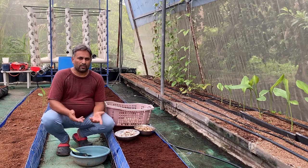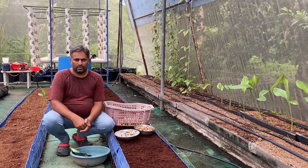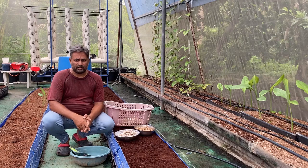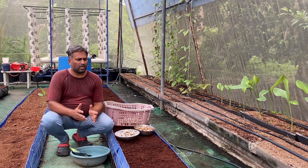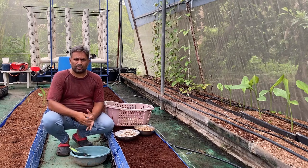Hello friends, welcome again to my channel Organic and Hydroponic Urban Group. Today we are going to talk about growing ginger in a hydroponic system. For growing ginger in a hydroponic system we must use a media, because ginger is a tuber crop and for that reason we cannot use other hydroponic systems like NFT, DFT, or water culture.